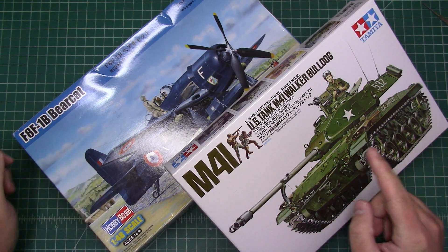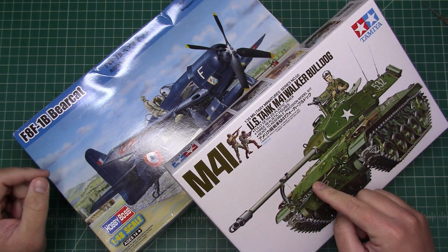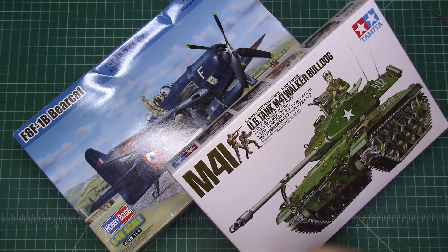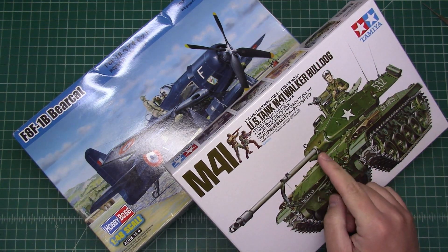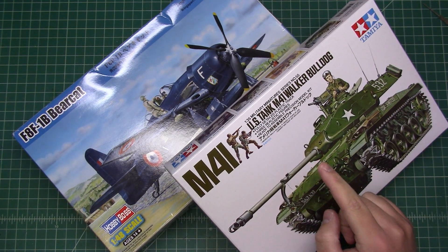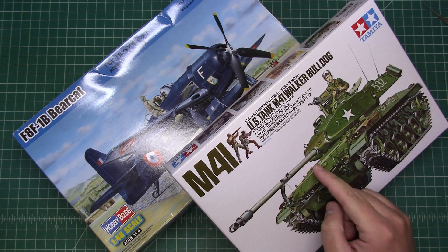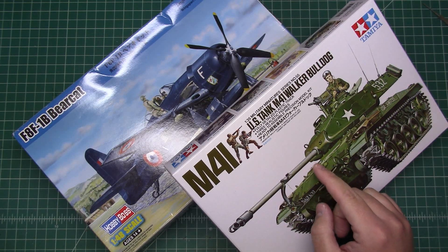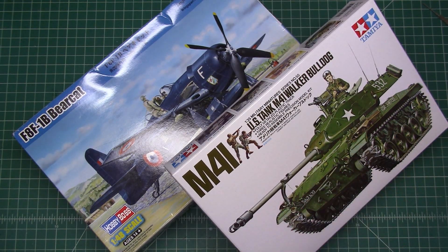As you can see, the two kits are the Walker Bulldog and the Hobby Boss F8F Bearcat. The Bulldog is a kit you can get any day of the week at Hobby Lobby — that's actually where I got this one, and it's very cheap, around $18 before the 40% off coupon, so you can get it for $15 or less. The Bearcat I picked up off the Scale Model Graveyard on Facebook for less than $20.